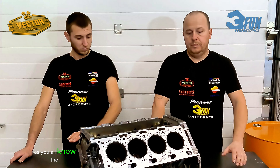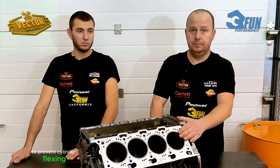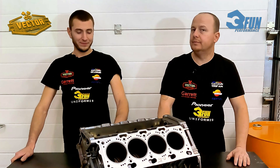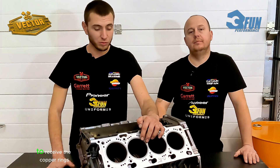As you all know, the N62 engine is an open deck engine, and we have chosen to close the deck to have a more robust top of the block and to prevent cylinder flexing. This task was accomplished by Guitar Engineering, a good friend of ours. With the cylinder sleeves and deck closing, we also decided to go with custom head gaskets with copper rings to ensure proper sealing of the combustion chamber. As you can see, the block has already been machined to receive the copper rings.